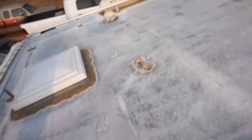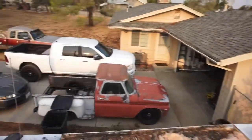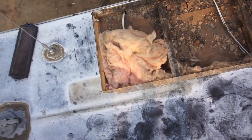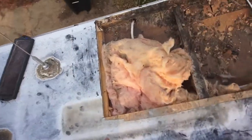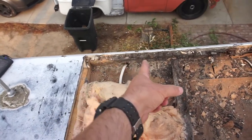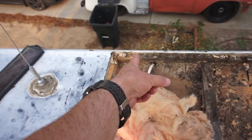Alright, watch out for the power lines. This is what we got — this is the extent of the rot. As you can see, this board basically stops rotting right there.